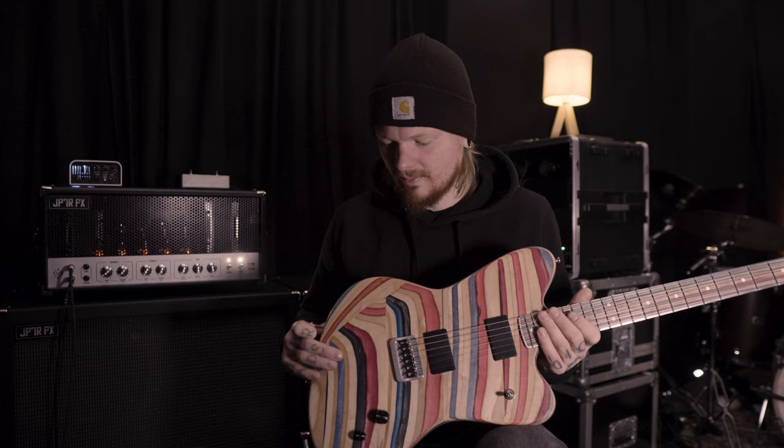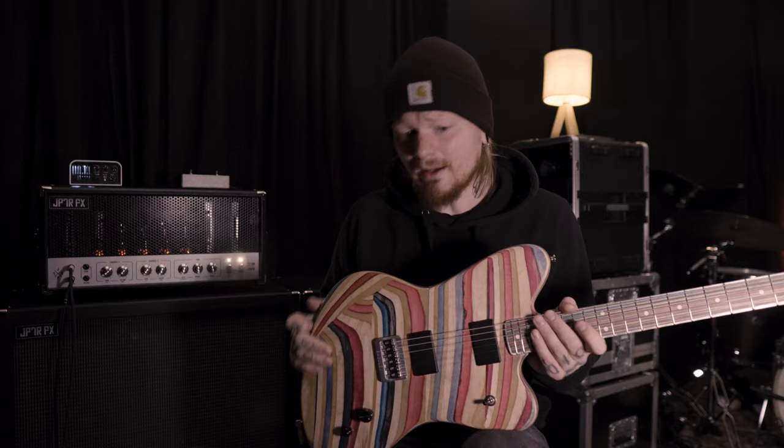It's made out of old skateboards. And this is our new amp, the Titan 200. I'll go now through the controls of the pedal.